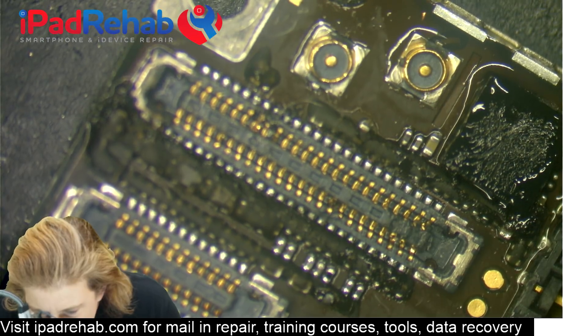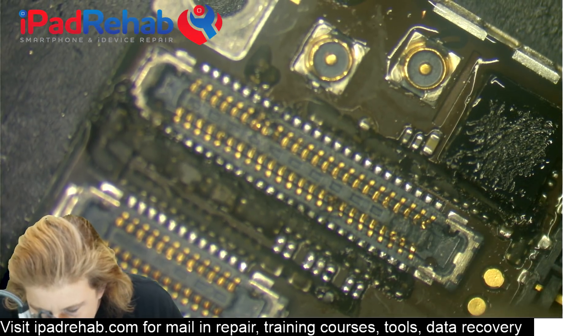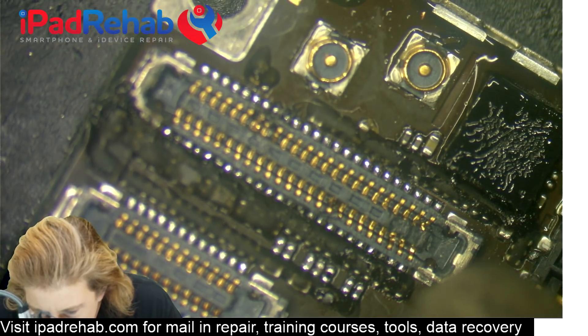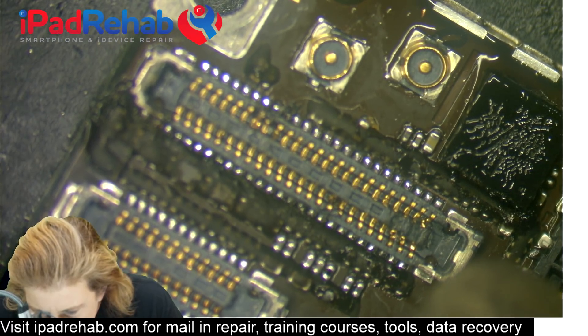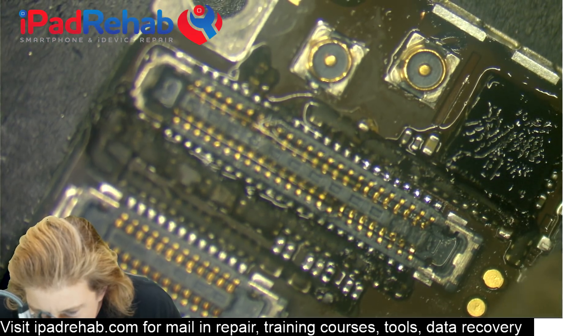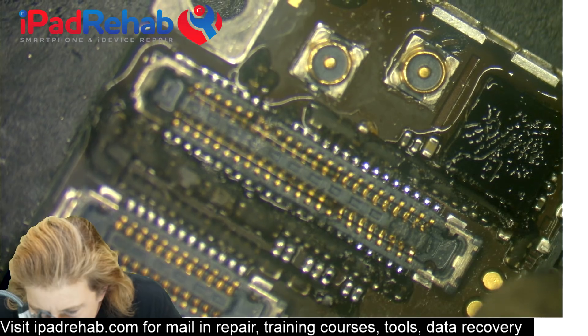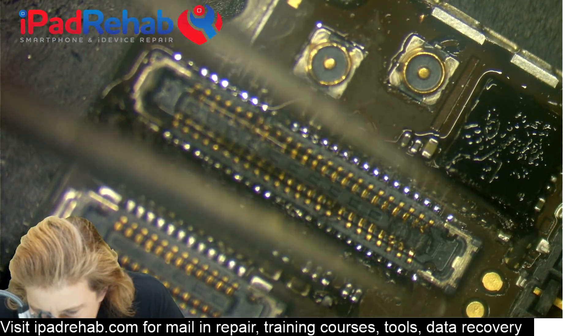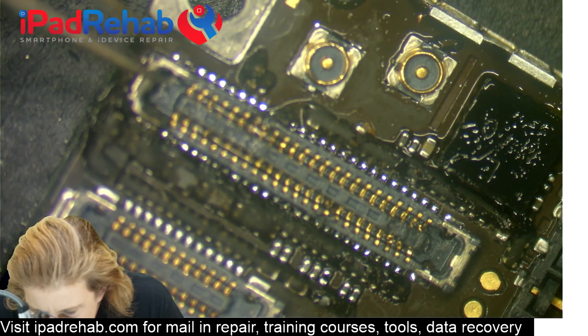I've already cleared away the gasket — the little gasket sticker that lives on this — there's a sticker on this chip that I don't really care about. So we're going to put some heat on here and look for a color change from matte to shiny. Add a little bit more flux here on the end. I can see that the pins are shiny.